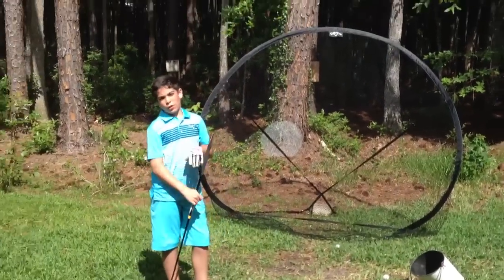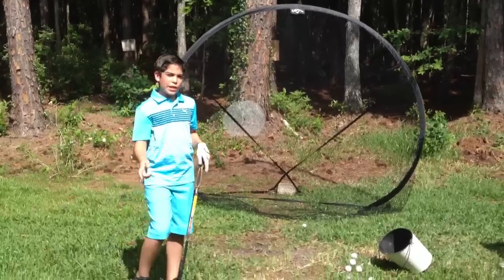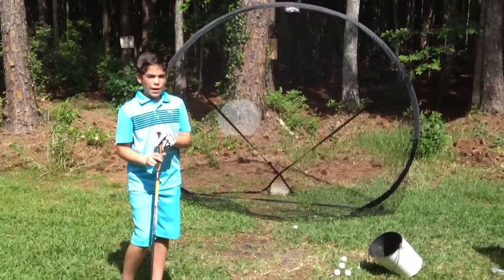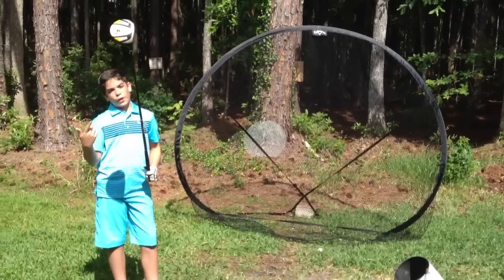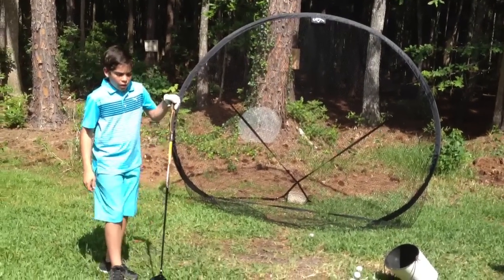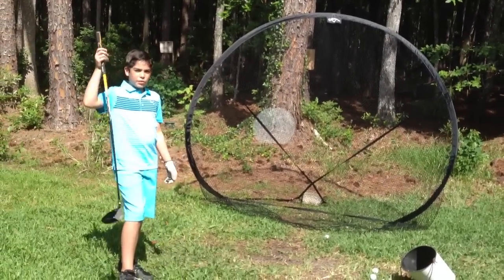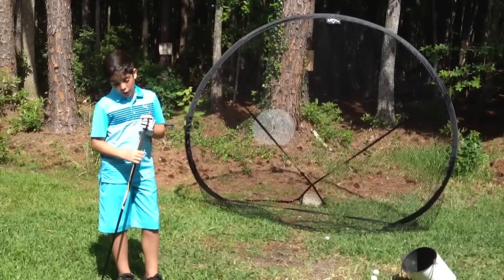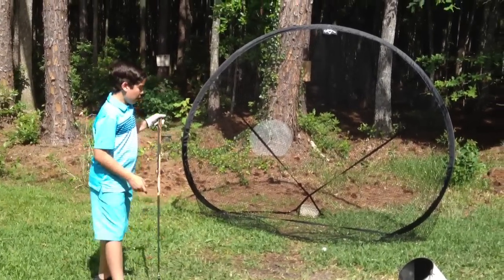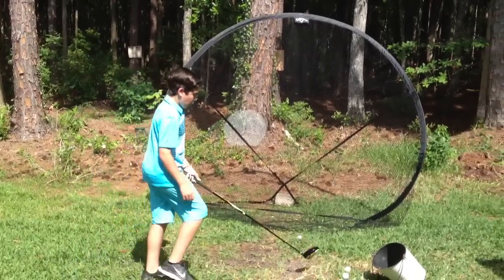I just want to thank you guys for watching this video. If you haven't already you can check out my golf club set of Top Flight clubs that I already did a review on. This is my driver in case you didn't notice. I want to thank you guys for watching and a shout out to 2T2001 — check out their YouTube videos, it's really nice.